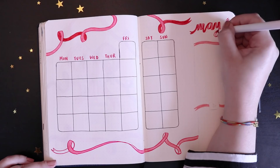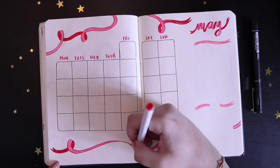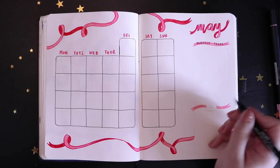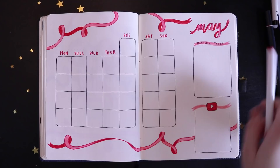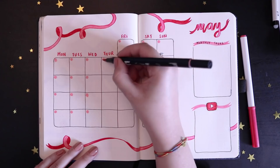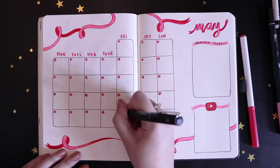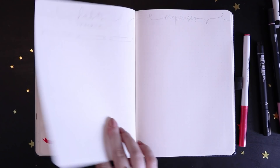This theme obviously takes up more time because of the different colors and lots of coloring between the lines, but it's a great theme if you're wanting to get busy with something and help time pass. I drew out my boxes for monthly tasks and the YouTube video planner area, then drew a light pink little circle on each day of the month to write in the dates. And that was it for my monthly spread — very cute!